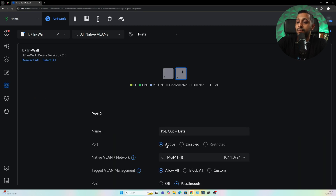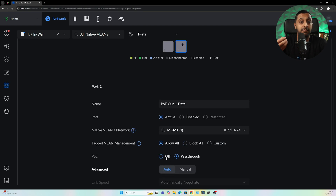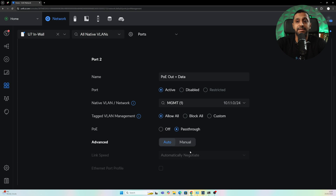The second port lets you set it as active, disabled, or restricted. The main thing to note — I plugged something in straight away and nothing was powering up. I realized you have to go in and enable the pass-through. As a fail-safe, Ubiquiti have made sure this setting is off by default, so you don't ruin a device by accidentally supplying PoE power. The rest of the settings are the same as the other port — simple and straightforward.